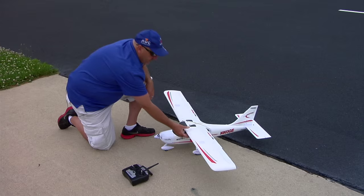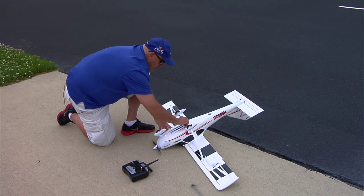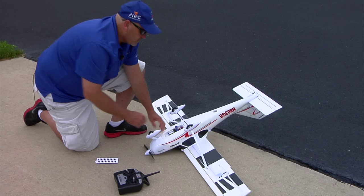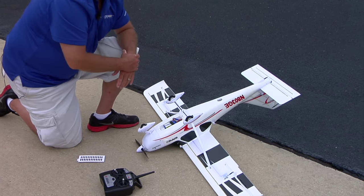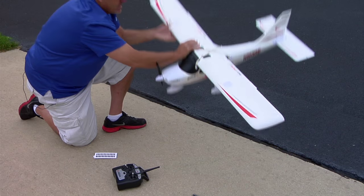To change from virtual fence park mode to virtual fence rectangle or airfield mode, first we flip it over so we have access to the battery. Turn on the transmitter first — that's always best practice. Then we plug in the flight battery. We hear the ESC tone telling us it's powered up. Now we flip it back over and set it upright.